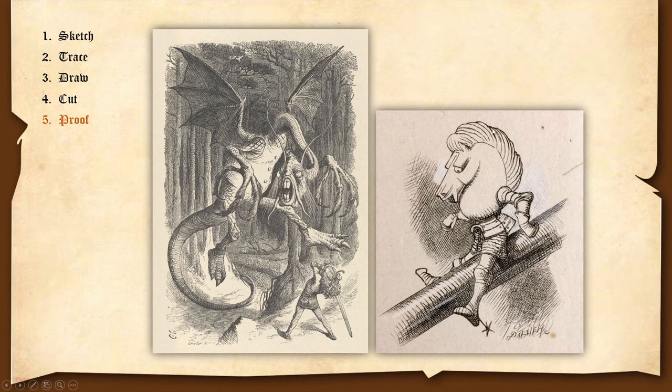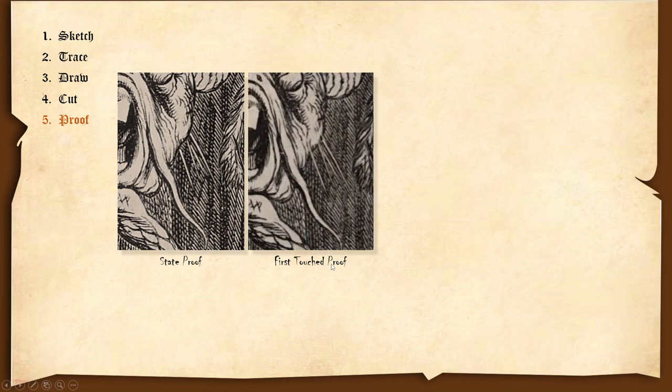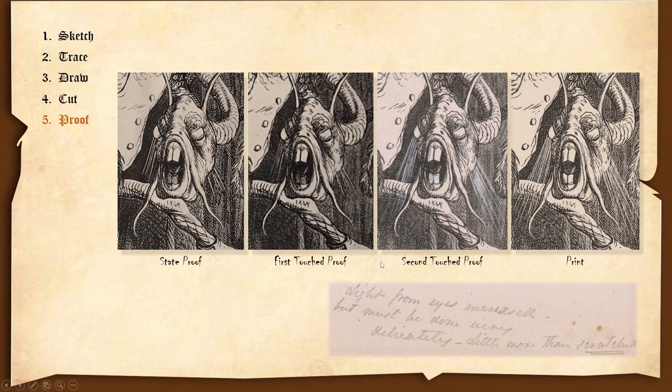Here, he's bringing out the form of the night by removing shading in the background — he does that quite often in his proofing. We saw that he made changes in the face as well. Note that this I call the first touch proof, but it is really only the first surviving proof — we can see there's already a change made from this state proof. Here's a second touched proof. We can see he writes this note to the engraver: 'Light from eyes increased, but must be done very delicately — little more than scratched.' He also made changes in the teeth. We can see that the engraver followed the directions pretty well — though I would say that's a little more than scratched.